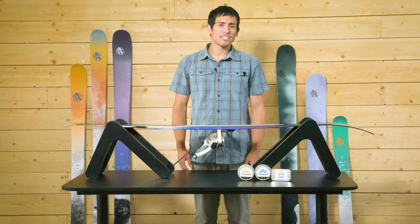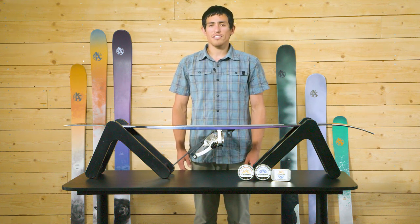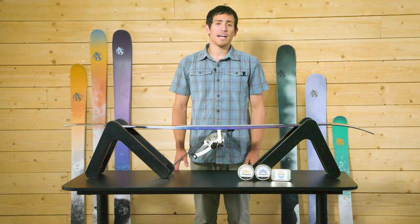If your bases pick up a few scratches during these outings, there's no need to worry. Normally, these are only cosmetic and will not impact your ski's performance.